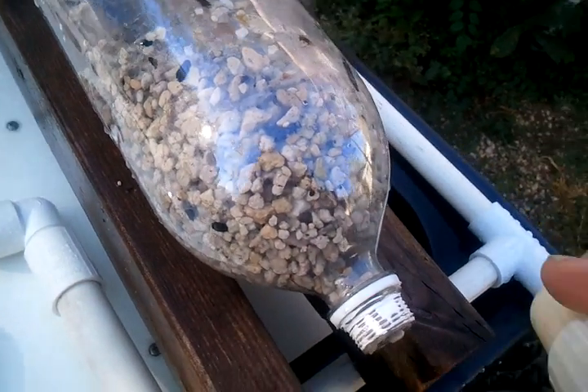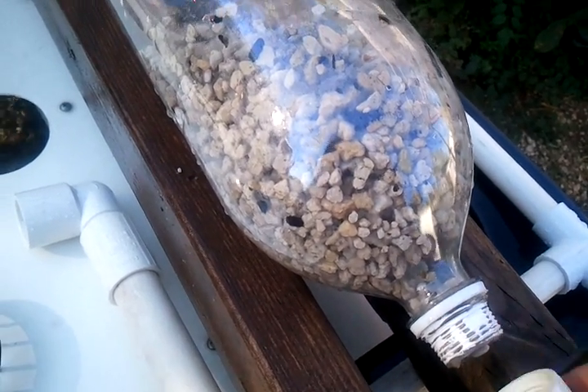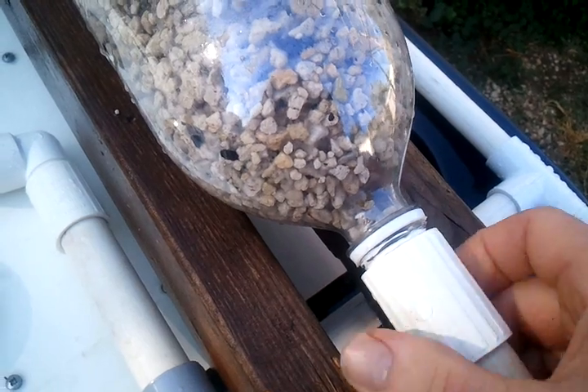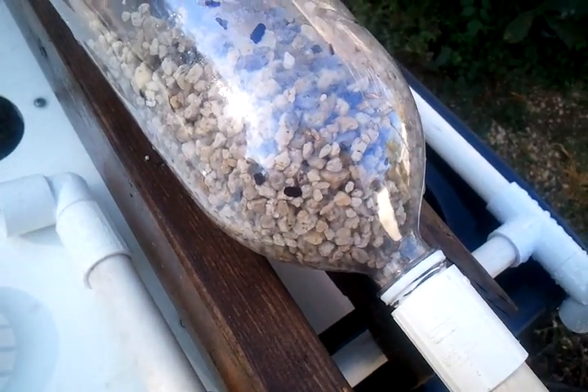I cut new threads with the metal female adapter, and that made it so that I can easily screw this PVC connector on. I put some Teflon tape on there — it doesn't really matter if this leaks at all, but I put the Teflon tape on there so that it would just screw on easily.